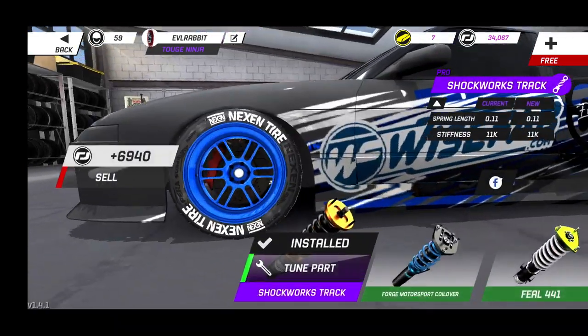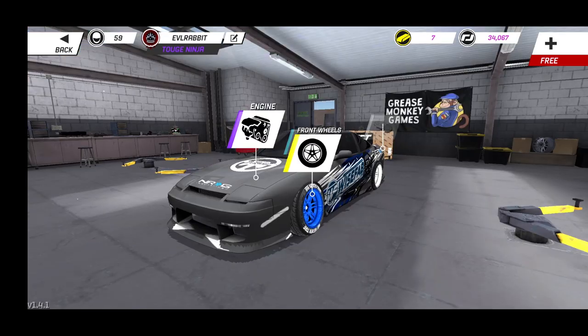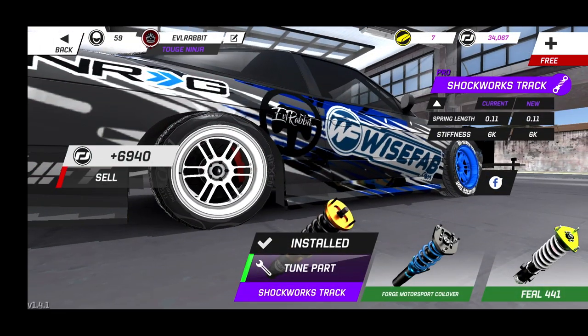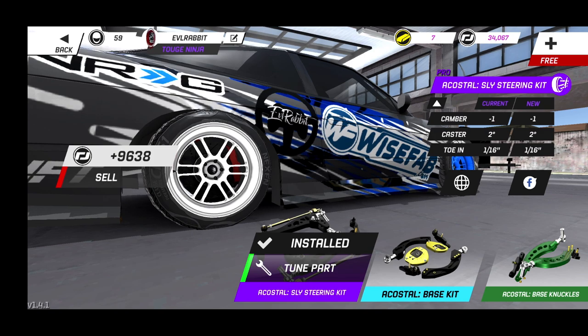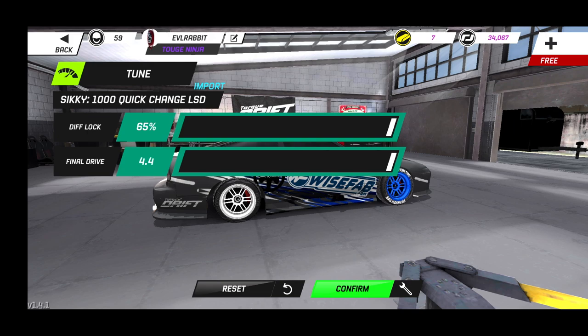For our suspension setup, we are running 11 and 11 in the front. When we get to the rear end of the car, we are running 11 and 7 — running a little bit softer in the rear. For the rear angle kit, we're going to go negative one in the rear and see how it runs. We're running 116 for that. As for our differential, we are running 65% diff lock with a final drive of 4.4.